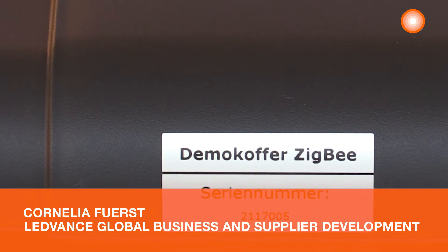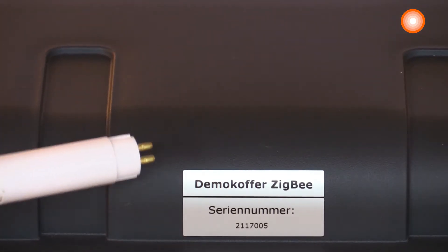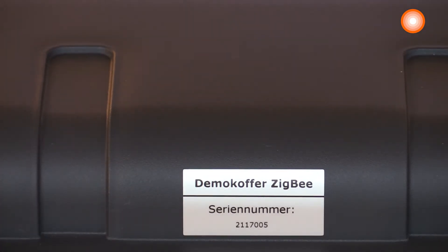This is the demo case Letvents Vivares SIGB. Each demo case is identified by a one-to-one number which is equipped on the cover of this demo case.